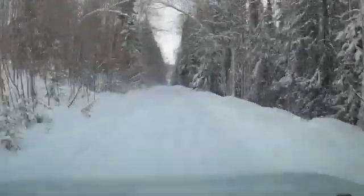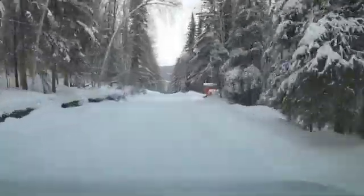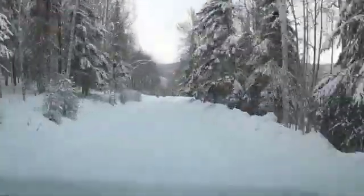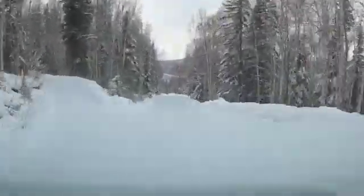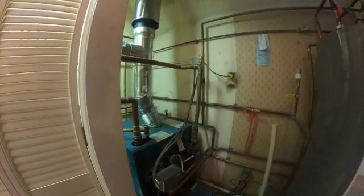Today it's 5 degrees and we got a call. The customer says that their house is cold — down in the basement and the third floor is really cold. So I told them I'd come out and troubleshoot it, and we'll see what we find out.